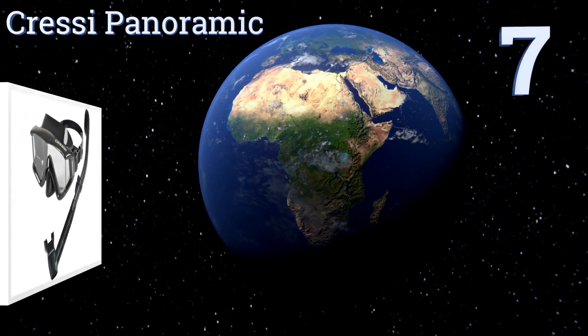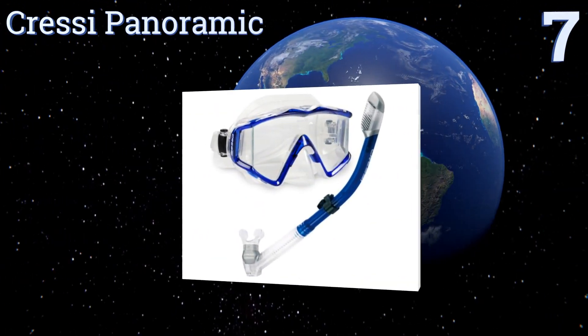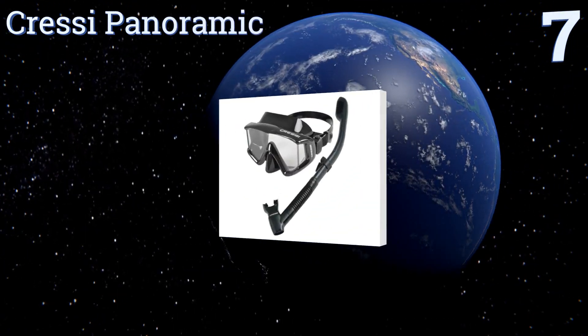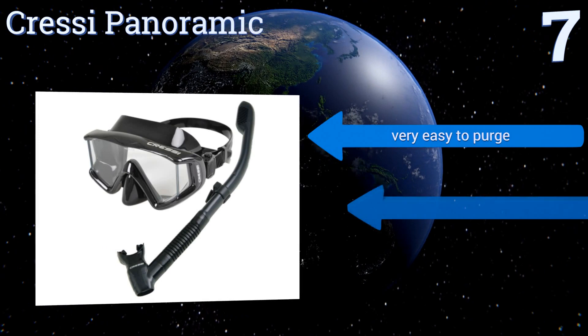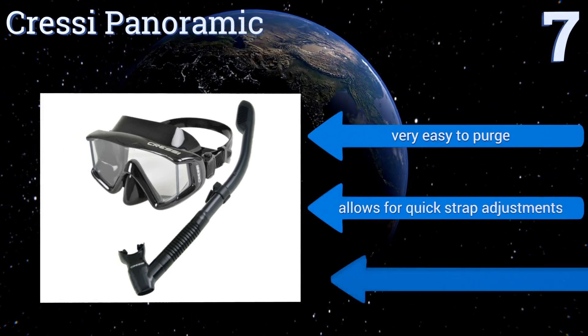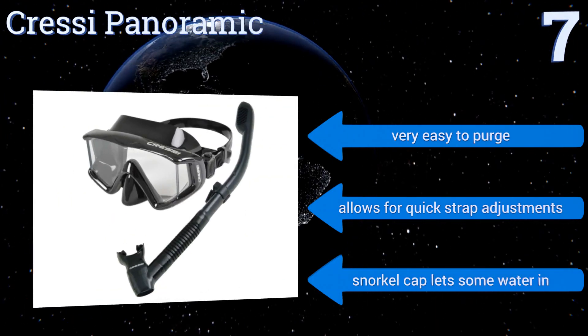At number seven, the Cressi Panoramic is designed to give you a wider field of vision than average snorkel masks and comes in a variety of color combinations. Its high quality silicone skirt provides a tight seal without putting too much pressure on your face. It's very easy to purge and allows for quick strap adjustments.